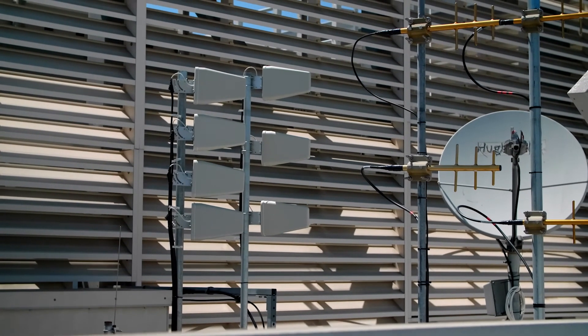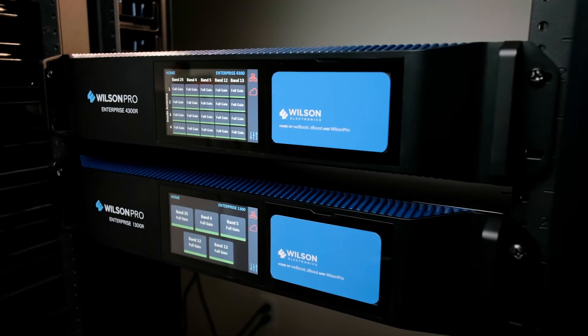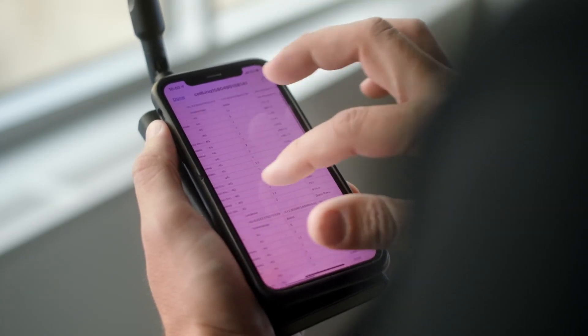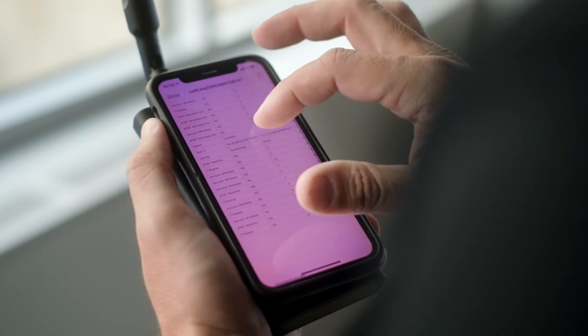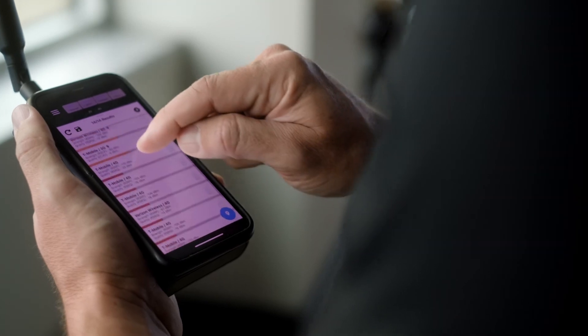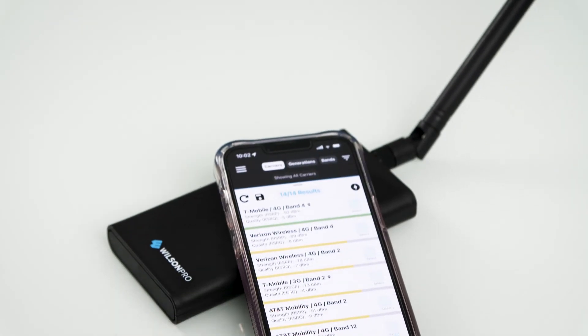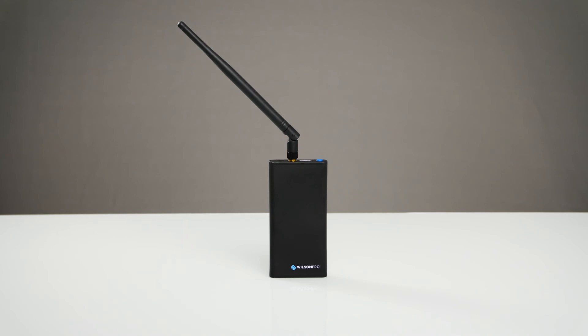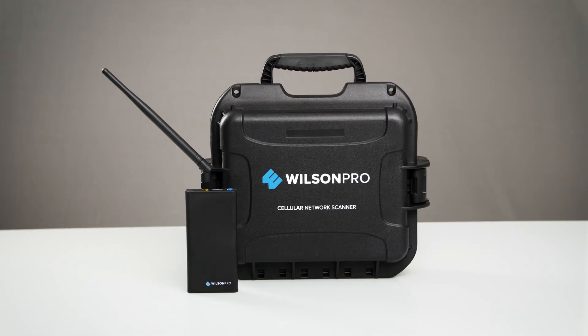Quickly and accurately assess cell signal quality at any job site to design, install, and validate the performance of a Wilson Pro cellular signal repeater system. Increase efficiency, develop more effective solutions, and provide even greater value to your clients with fewer on-site visits and less time spent collecting data in the field. Transform the way you work with the Cellular Network Scanner and CellLink app by Wilson Pro.